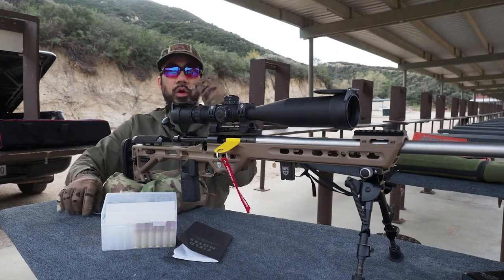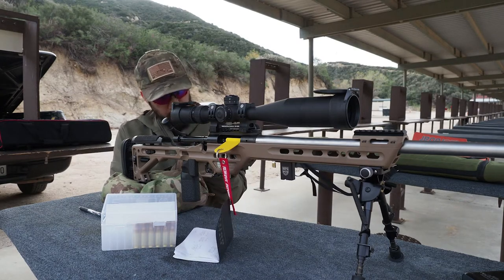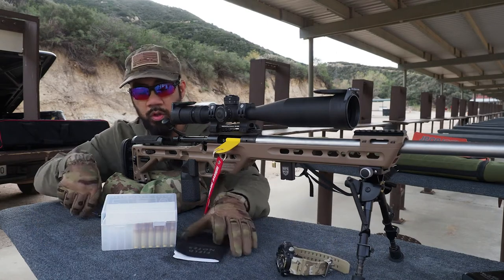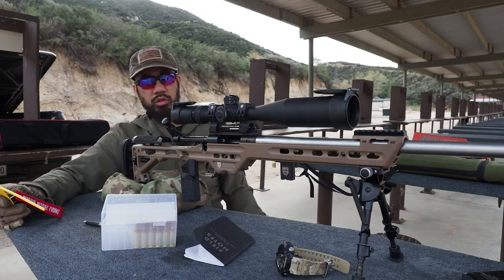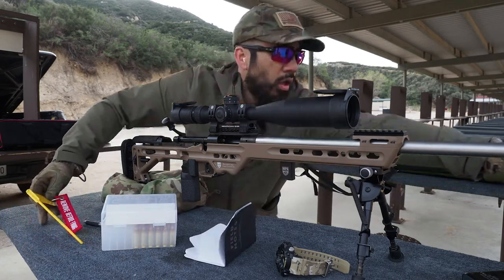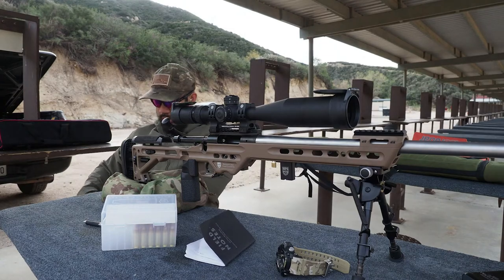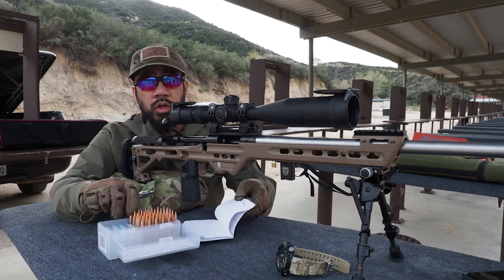We're going to go off my Mudmaster thermometer again, which I used last range session. The thing is you've got to take the watch off your wrist, otherwise body heat affects the temperature readings. Wind's about three miles an hour at most.